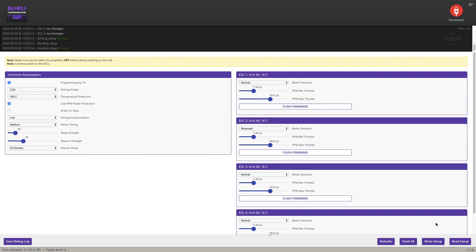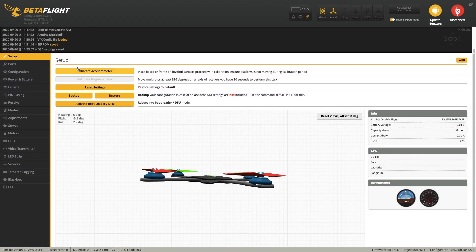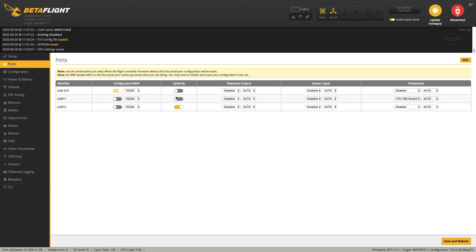Then press right setup and disconnect. Now go back to Betaflight configurator and calibrate the accelerometer. Now go to the ports tab and enable Serial RX to UART2 and VTX Smart Audio to UART1.